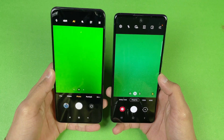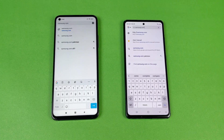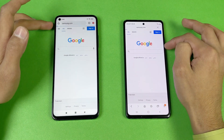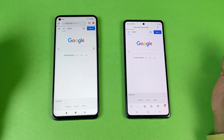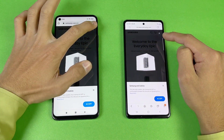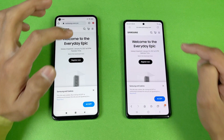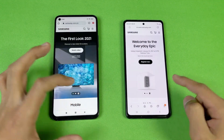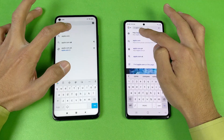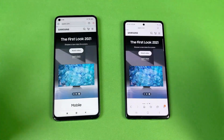Both phones perform exactly the same on the next test. Scrolling feels really smooth on both phones, and next on the list is the Apple website.